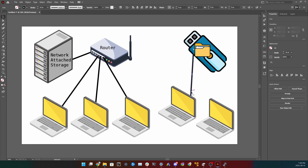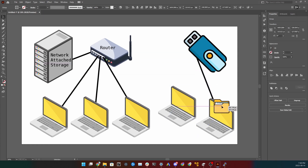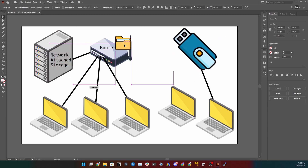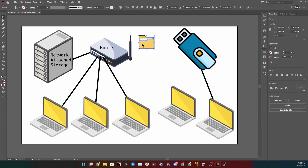To share a USB with a different computer, you have to physically connect it to that computer. With a NAS, the file lives on the network — one device can retrieve it, another can upload, another can download. It's basically like having a USB attached to your router so anybody on the network can access it.